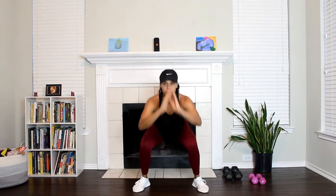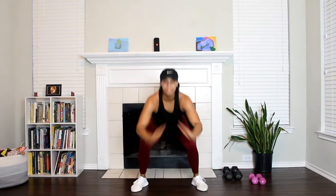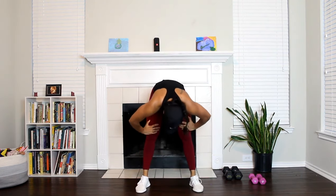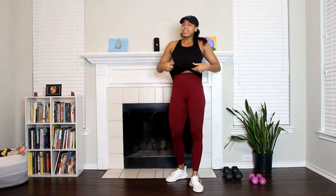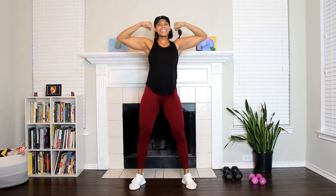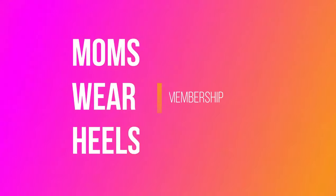Give it all you have — this is your last move. Be proud of yourself. Go higher, go lower. If you felt this, let me know in the Facebook group and mark this as complete. You are getting gains — I'm so proud of you! Give me a flex! All right, I'll see you guys in the next video. Bye!